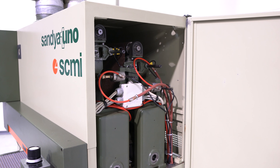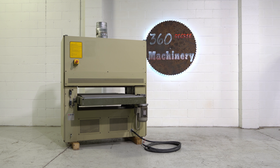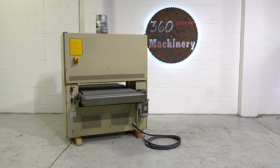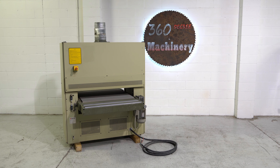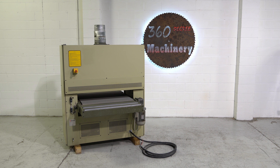Finally we're going to take a look at the back side of this machine. If you have any questions or comments you can reach us at info@360degreemachinery.com. Again, thank you for tuning in to 360 Degree Machinery — helping you buy with confidence.